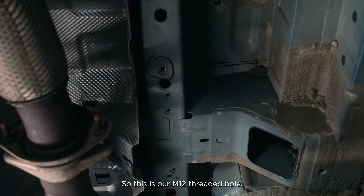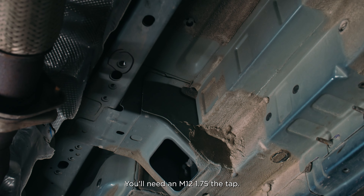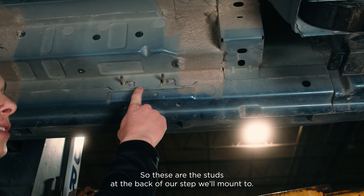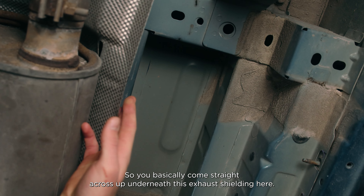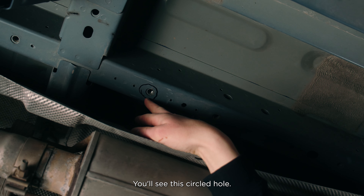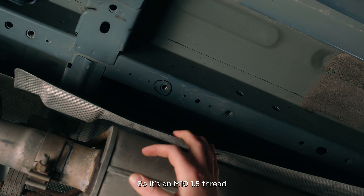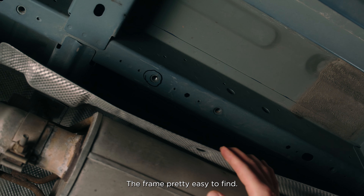This is our M12 threaded hole, so you'll need an M12 1.75 tap. Then if we come to the back, our other threaded hole is roughly in line with these factory studs — those are the studs that the back of our step will mount to. Come straight across up underneath this exhaust shielding and you'll see this circled hole. That is the hole we're going to thread on the back — it's an M10 1.5 thread, and it's pretty easy to find standing on its own in the frame.